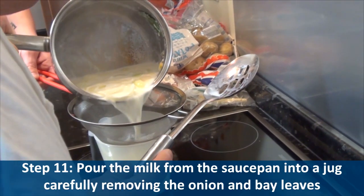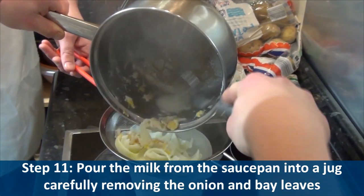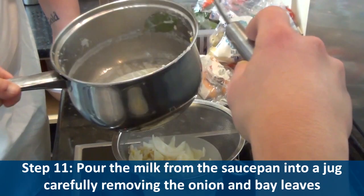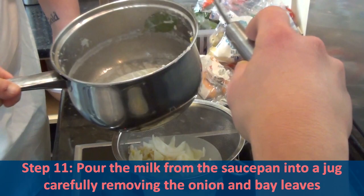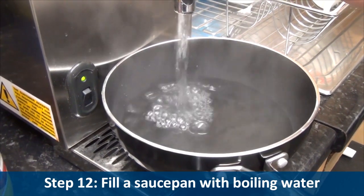Step eleven, pour the milk from the saucepan into a jug, carefully removing the onion and bay leaves. Step twelve, fill a saucepan with boiling water.